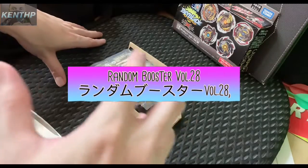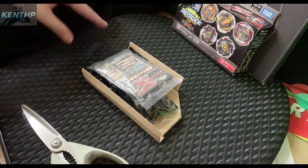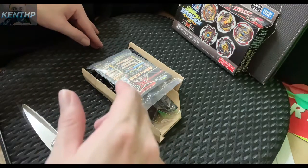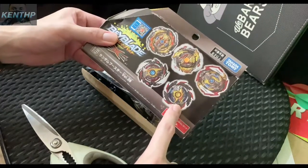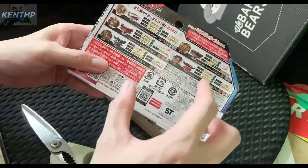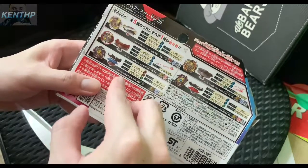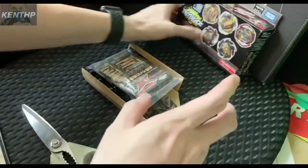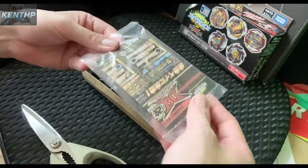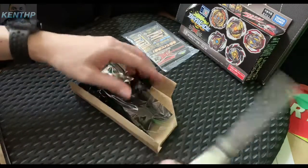Let's unbox and quick review this random booster ball. I got the B196, which is the King Helios 2. We can see there are better new parts which modify and make it high — it's the High Charge Dash. Okay, let's get started. This is the instruction and all the stickers.